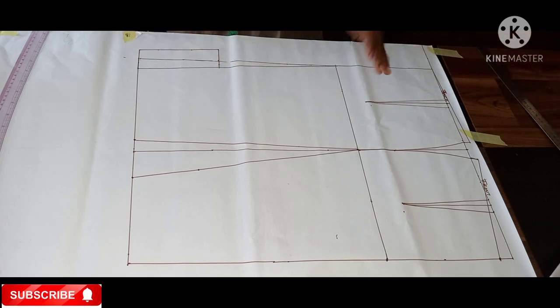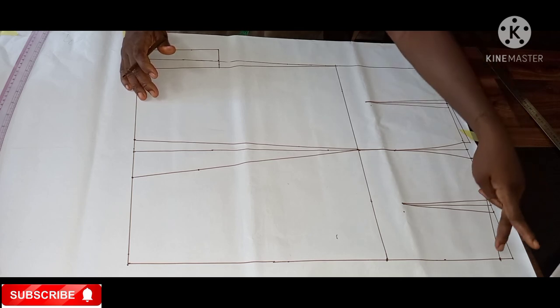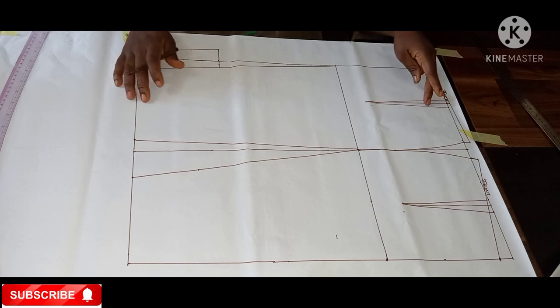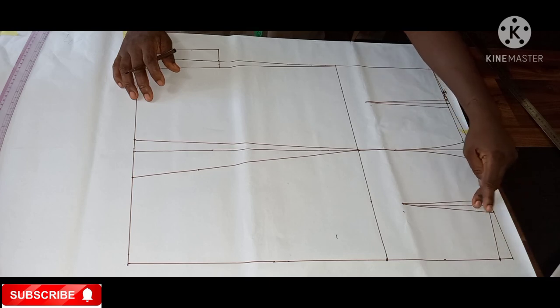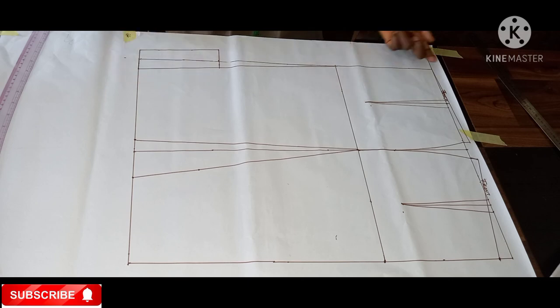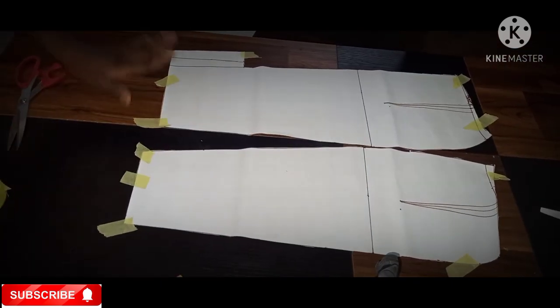Drop your questions if you don't understand. To recap: at the hem I came up by 0.5 on one side and down by one inch on the other, and connected them. I came in by four inches for my dart, opened it up 0.5 on both sides, and came up by two inches from the hip line. I did the same for the front. You can add seam allowance before cutting. Let me slash the pattern to show you what it will look like.